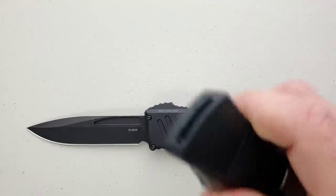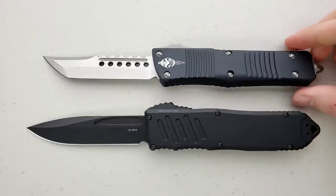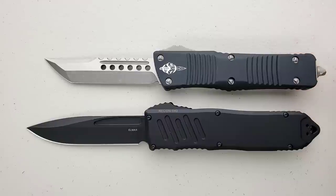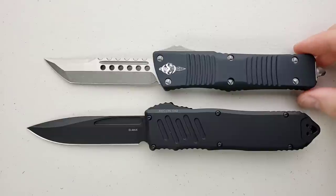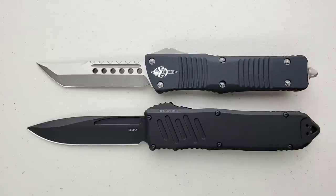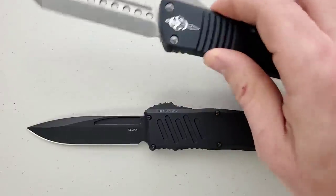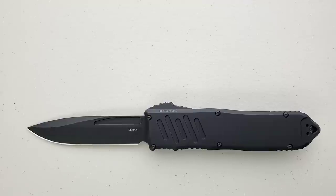Let's do some size comparisons. First up, the Microtech Combat Troodon. The Combat Troodon, handle to handle, is coming in at just over 9 inches, even if you want to count the glass breaker. This is a huge OTF, but comparing with the Recon, the Recon 40 is just an absolute meat monster.